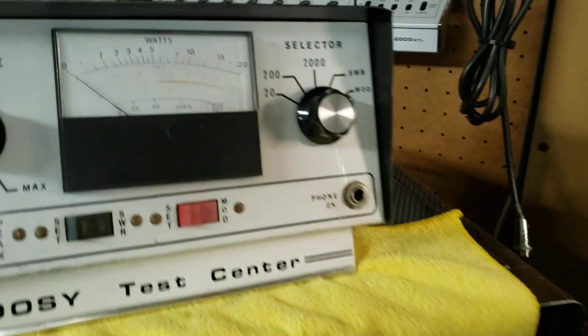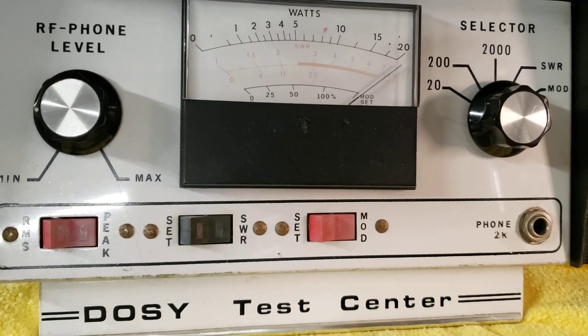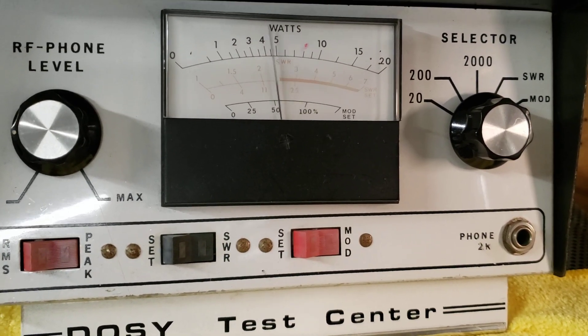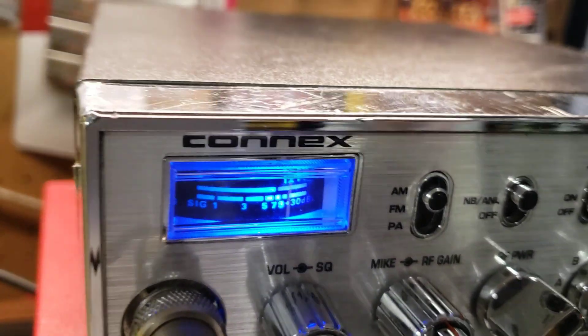Let's go over to the modulation meter. Audio check. You can see this mic is extremely sensitive. Got the gain back halfway on the radio — one two three four five.